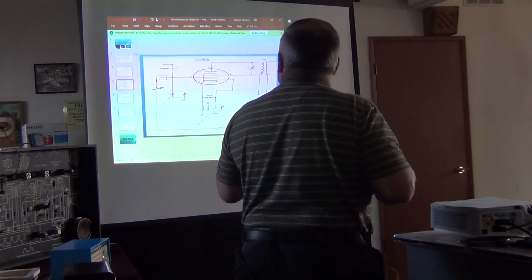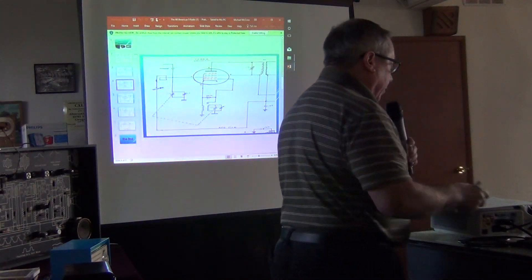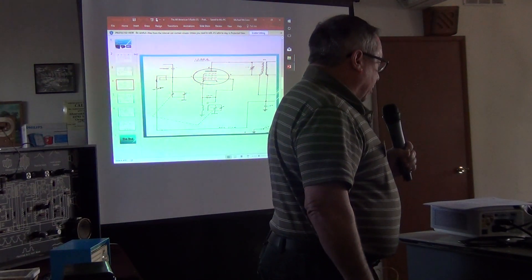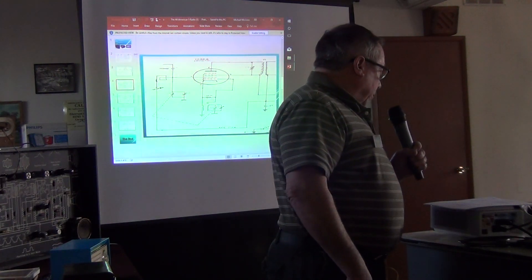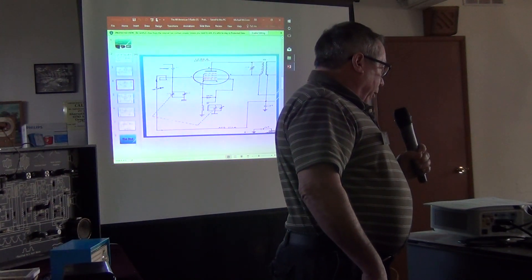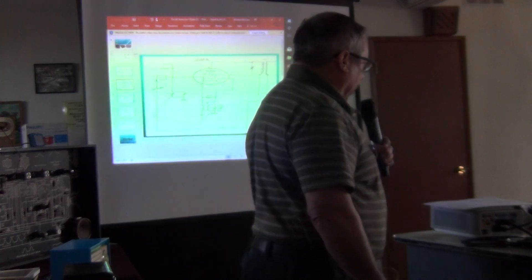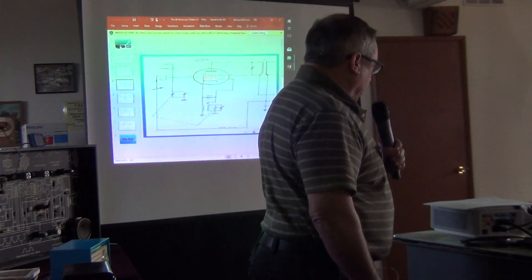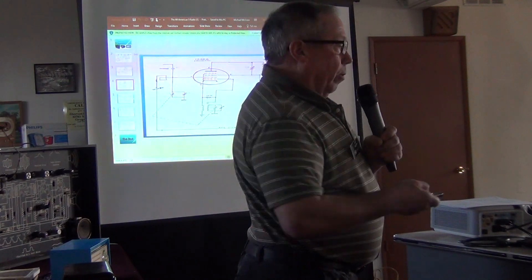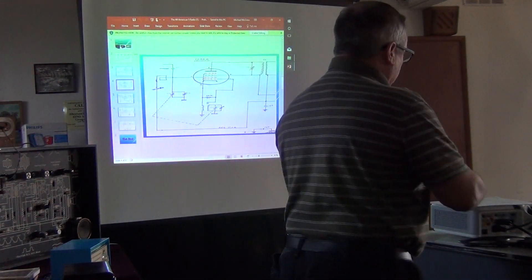Moving on to the converter stage — it has four functions: it tunes, amplifies, and receives the signal; it generates an unmodulated RF oscillator signal at a frequency different from the received signal; it mixes the locally generated signal with the received signal; and it maintains a constant frequency difference between the local oscillator and the received tuned signal — that difference being the 455 kilocycle IF.